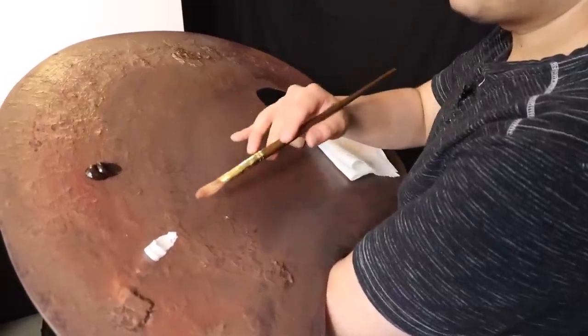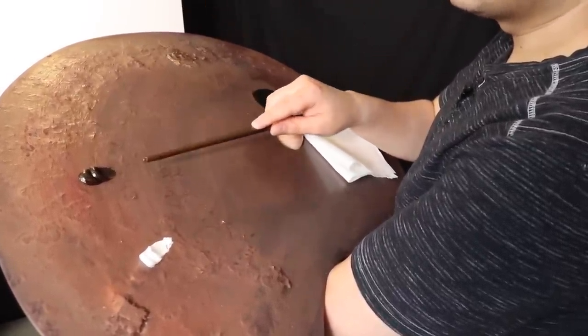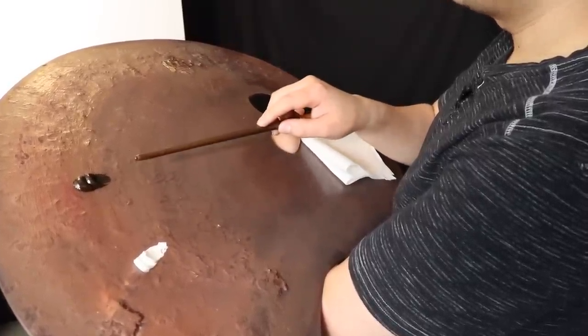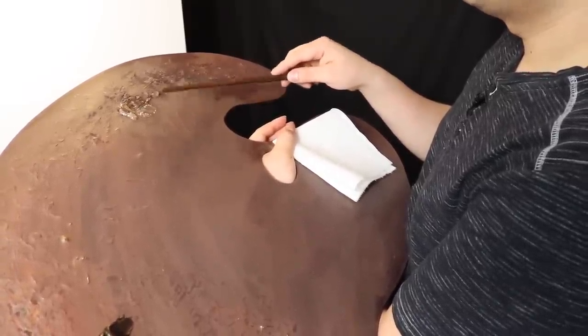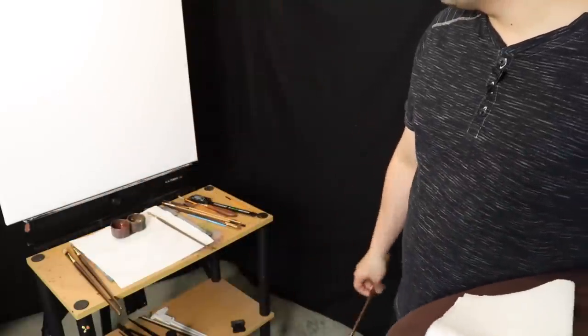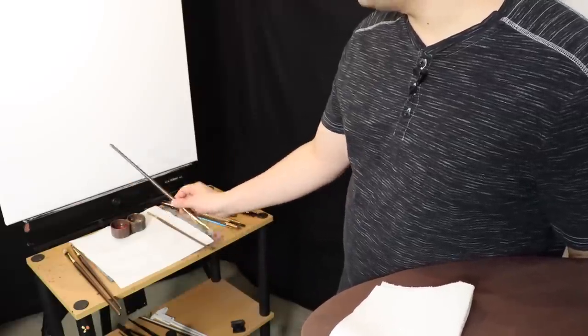On the palette we have just titanium white and burnt umber — both Winsor and Newton oil paints. We also have a gel-like fast-drying medium, Neo McGill. And right down there we have our odorless mineral spirits — well, not exactly odorless mineral spirits.